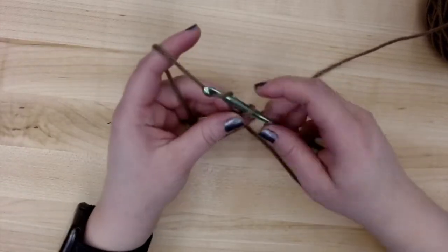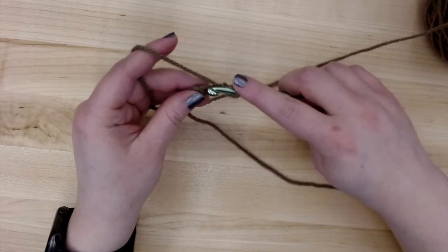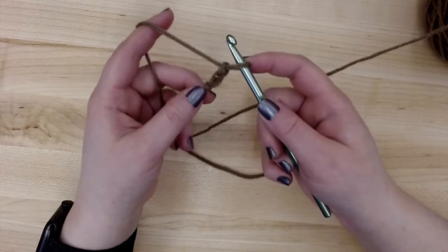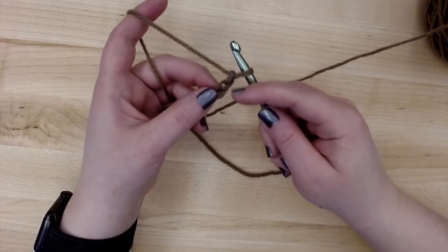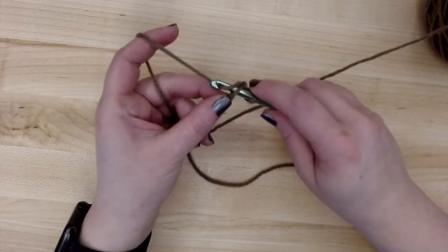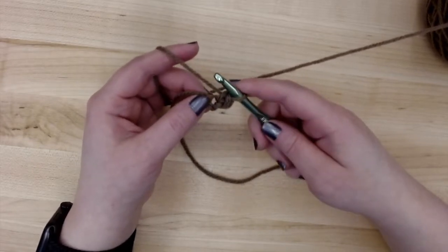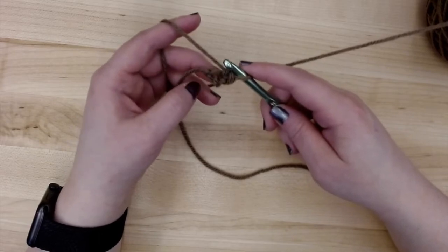We'll chain two: chain one, chain two. You want these chains to be fairly loose because we're going to be working into the first chain. For round one: six single crochet in the second chain from the hook. We have the stitch on our hook, which doesn't count as a stitch. Then there's the first chain, and then the second chain. So we'll put our crochet hook into that first chain, pull up a loop, yarn over, and do a single crochet. We're going to do that five more times. It might look a little tight, so make sure your chains are fairly loose, but they will all fit.